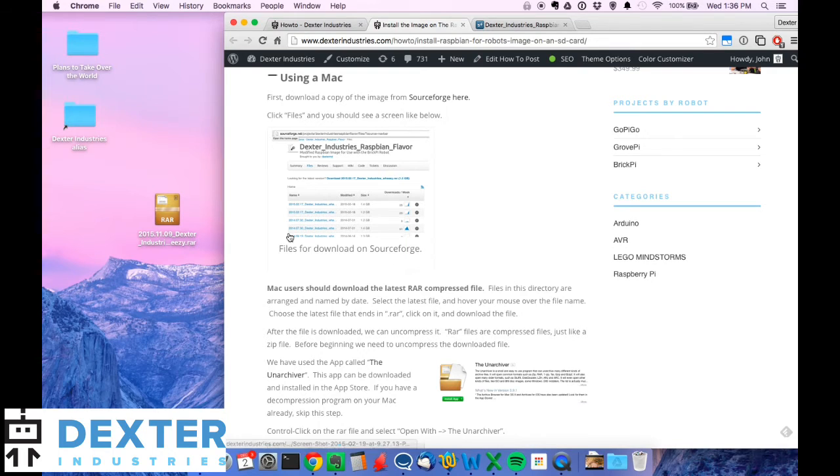The first step is to download the latest image file. We compress these because they're about four gigabytes, so you'll need a four gigabyte SD card to begin with. You'll need a micro SD card if you're using any of the latest Raspberry Pi versions — a B plus, Raspberry Pi 2, A plus, or the latest Zero. They all take micro SD cards. And if you're using a MacBook Pro or MacBook Air with an SD card reader, you will need an SD card adapter.